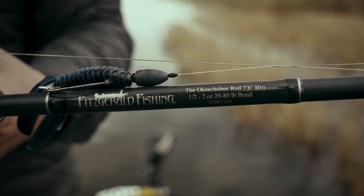You can find the Okeechobee rod online through several of our dealers as well as local tackle stores in your area.